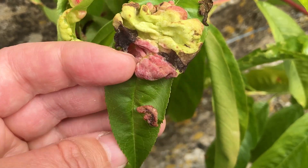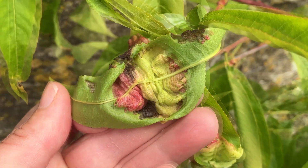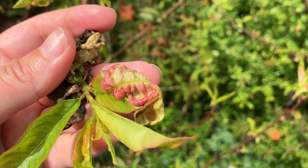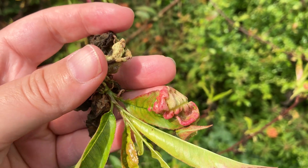And can you see the faint white coating on the red part of this infected leaf? In damp weather, you may see the spores of the fungus as a faint white powder forming on the surface of the infected leaves. By late spring, the infected peach leaves become dark brown,